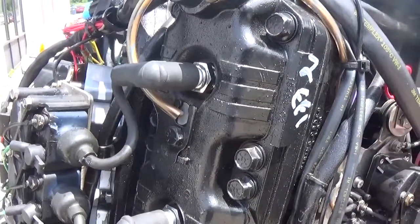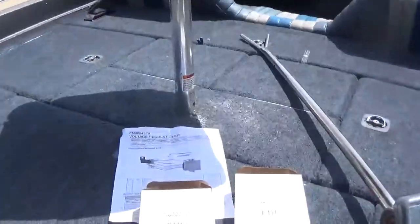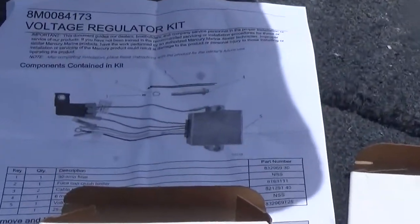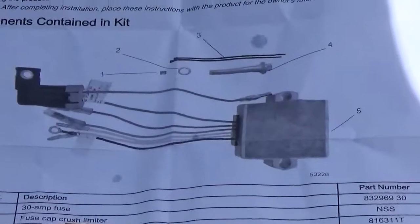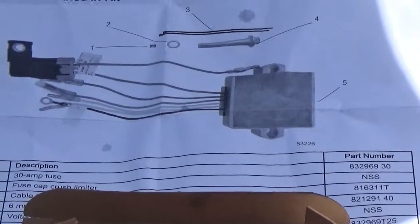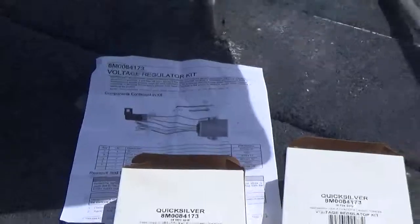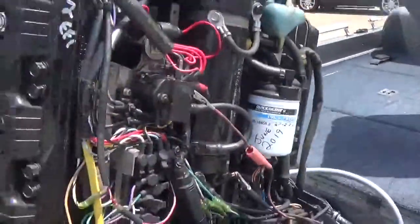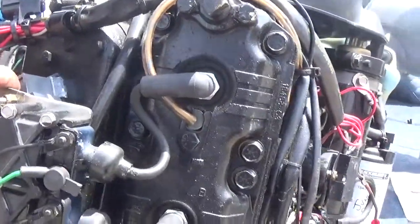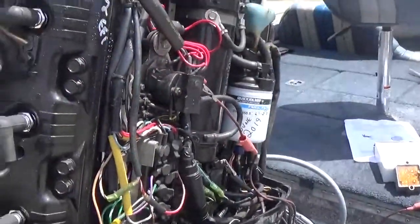What I've done is upgraded this engine with the newer style fused regulator from Mercury. These regulators have had four or five supersessions. This is the new fused regulator rectifier — you can see the black fuse holder there. They did a lot to improve these. So it's very important, if you own one of these engines, to take a look back here at the regulators. If you can see the clear transparent potting material, that'll indicate you've got the old regulator rectifiers.